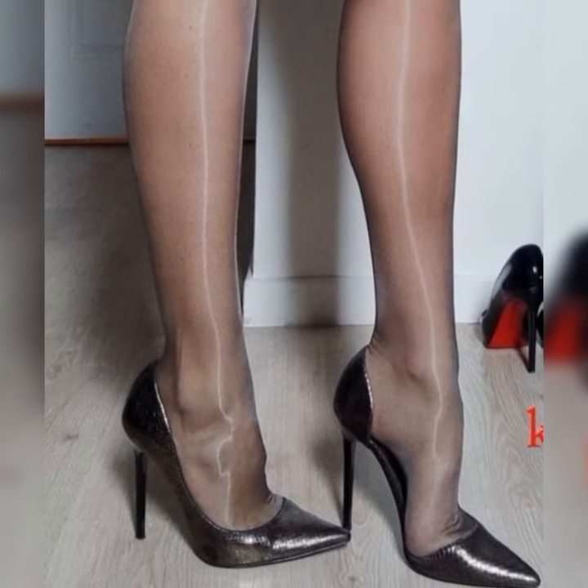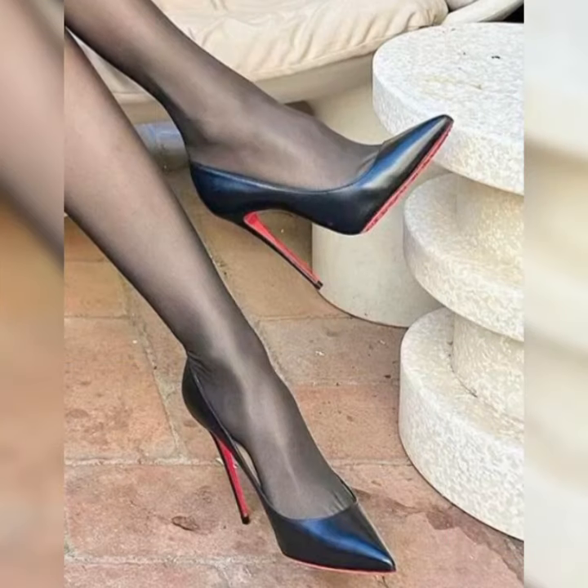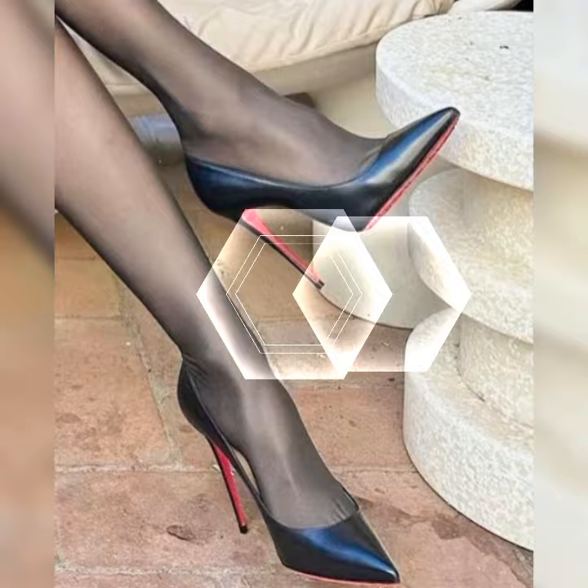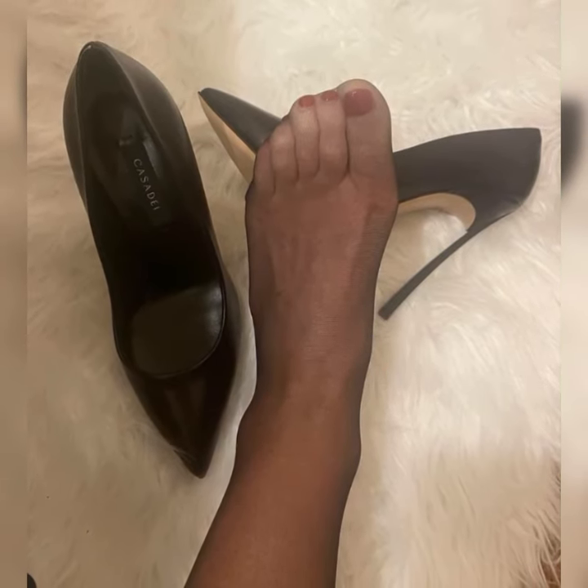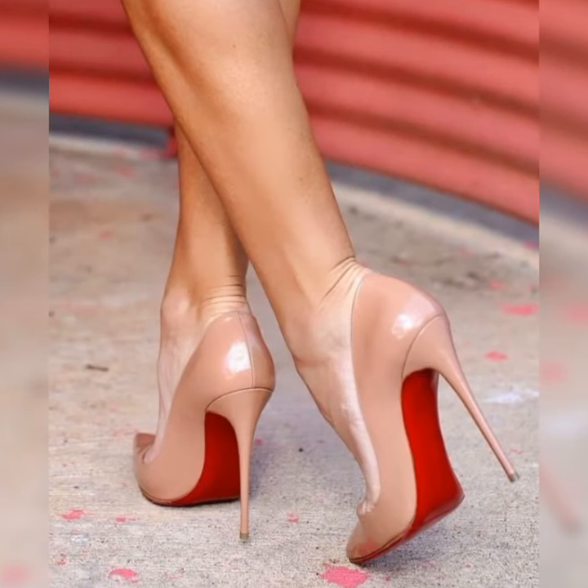Hey, my beautiful viewers, how are you? Welcome back to my YouTube channel, Latest Fashion. Friends, today I'm very excited to dive into the world of stiletto high heel sandals for women. These shoes are a total game changer.